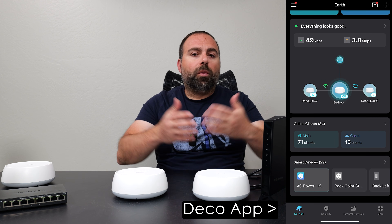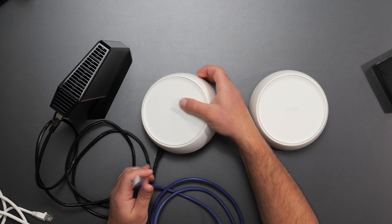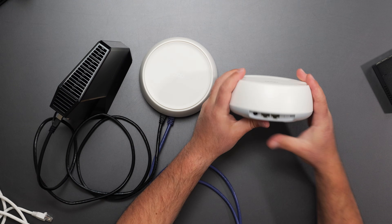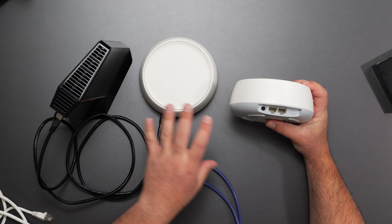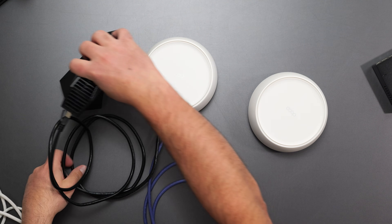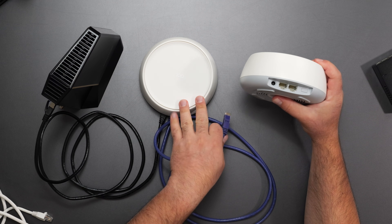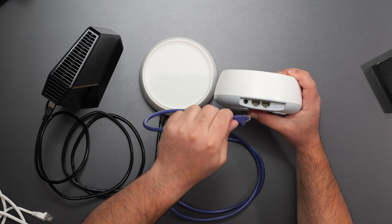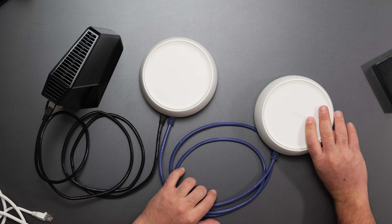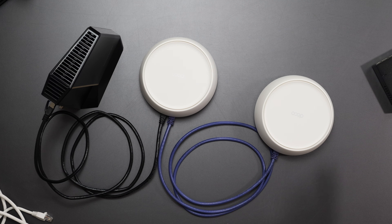One way of connecting multiple Decos is called wired backhaul, otherwise known as ethernet backhaul. You wire the first Deco, then wire it to the second one — everything here needs power, and obviously your cable modem needs the coax connected. From the main router you run a cable to the second Deco, which now acts as an access point. You can pick either of the two ports since they're auto-sensing. The Deco app will recognize the second unit after a minute or two, and you've just increased your Wi-Fi coverage.